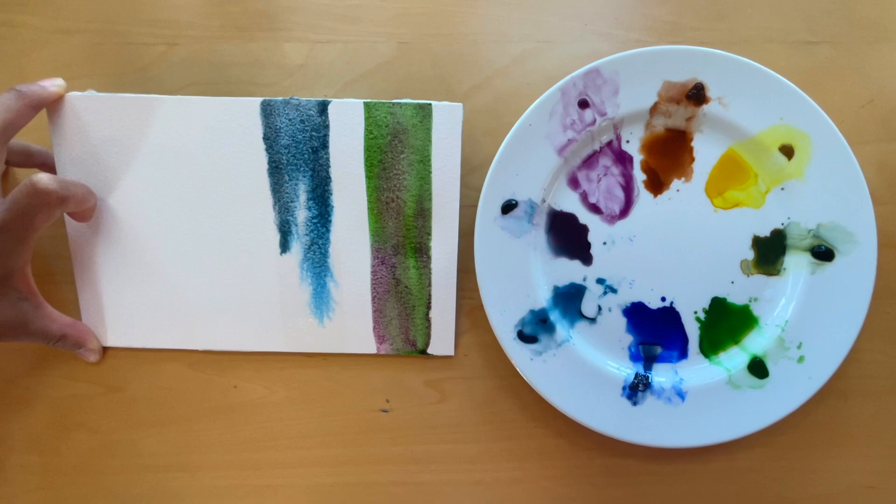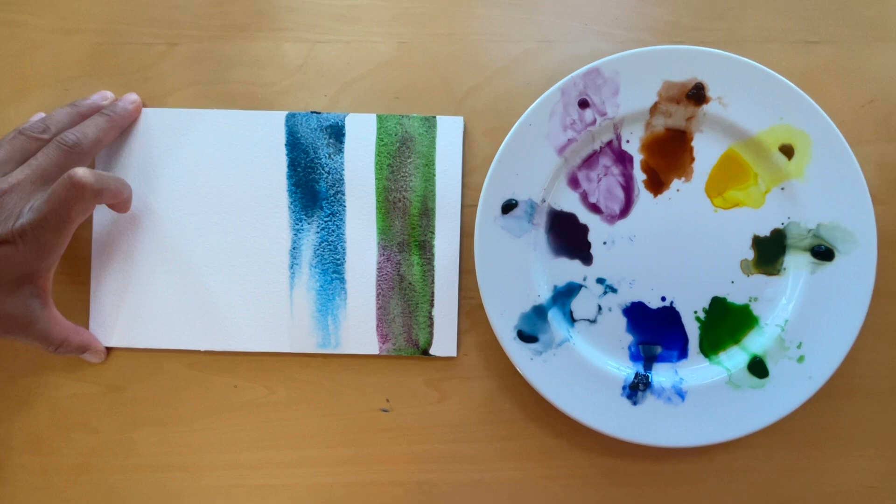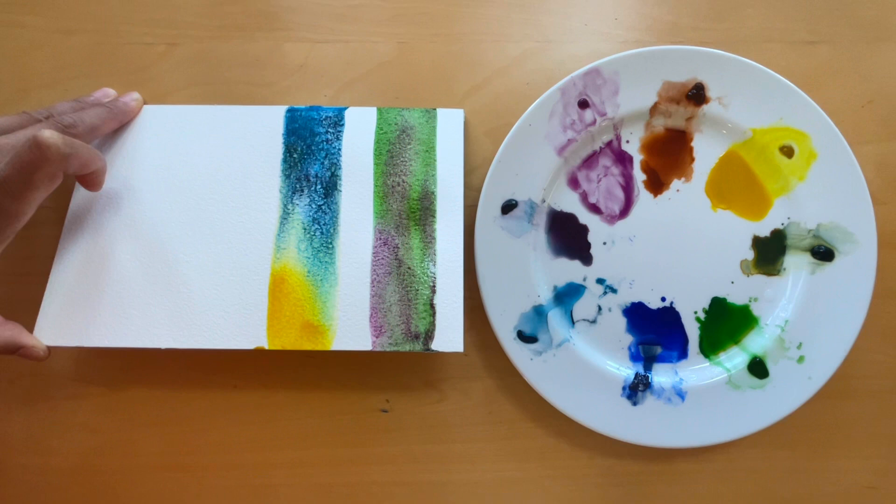If you liked this video, please give it a thumbs up, subscribe and share it with your friends who might be interested in learning watercolors. Now let's take a moment and observe how the colors mingle together on the wet paper surface.